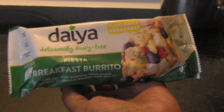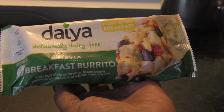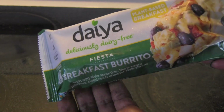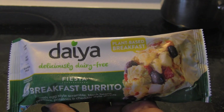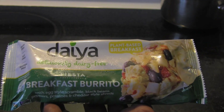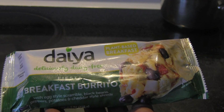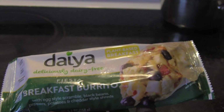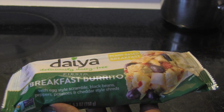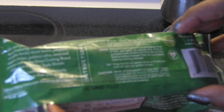Hello everyone, it's time for another product review. This is the Daiya Fiesta breakfast burrito — one of those things you're just going to warm and eat, so for those days when you want something quick and convenient, this is that. I'm going to taste it for the first time. This is the fiesta one — you've got some black beans, an egg-style scramble, peppers, potatoes, and cheddar-style shreds. Sounds yummy already.